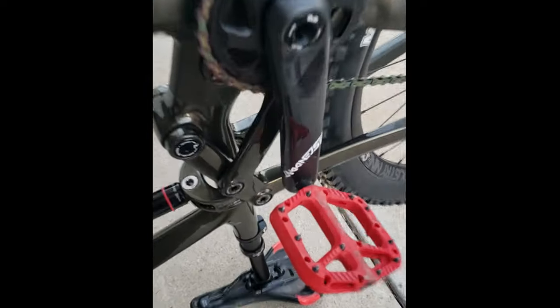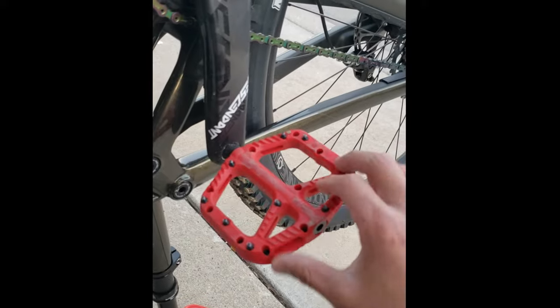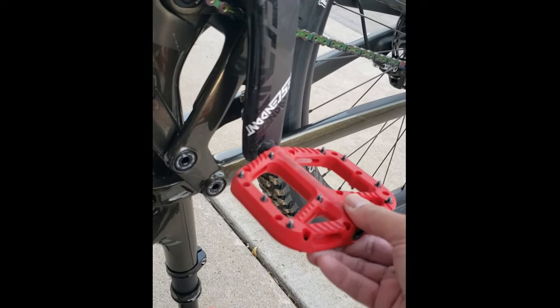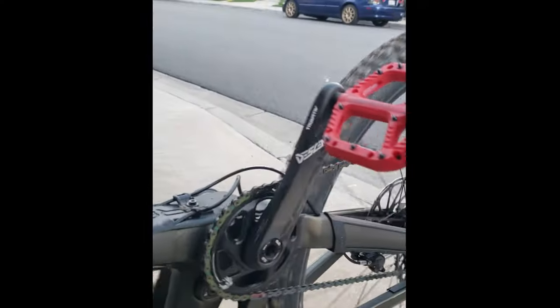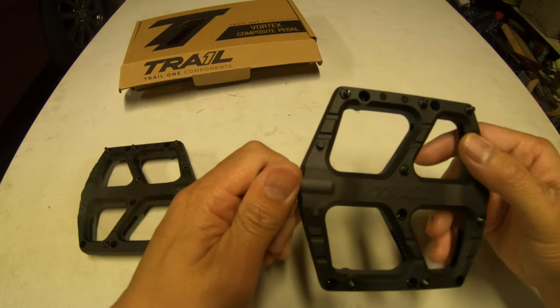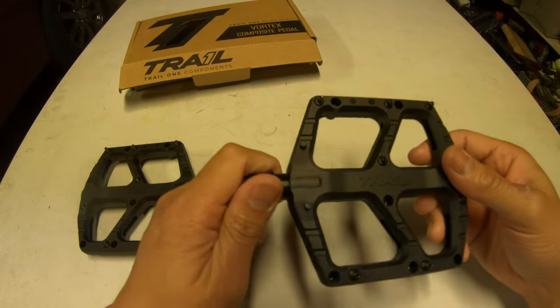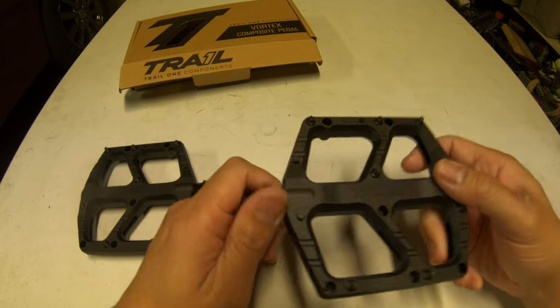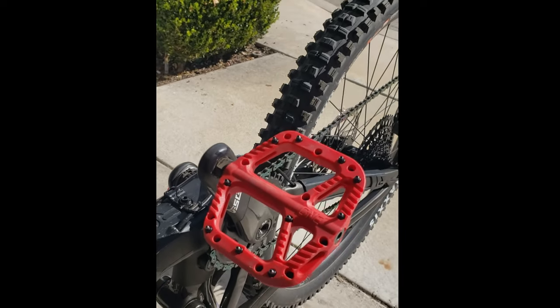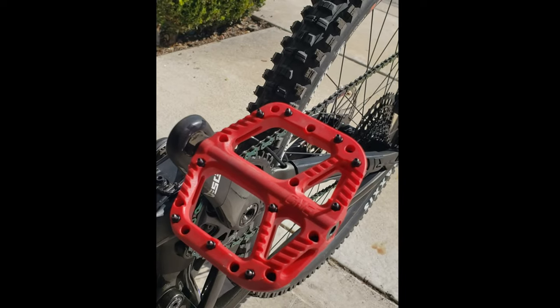I just bought the One Up composite pedals and it was squeaking — this was about my fourth ride. One Up sent me replacement pedals and unfortunately they did the same thing. Here are the replacement pedals — received yesterday, installed yesterday, and about 1.44 miles in it started squeaking again.